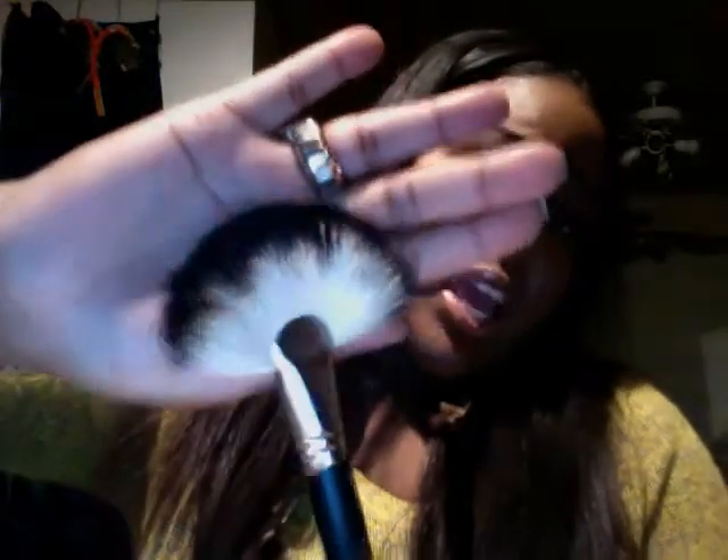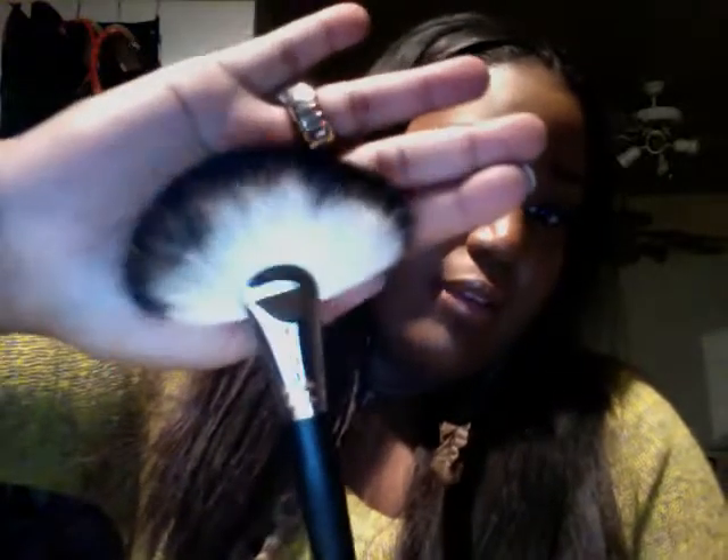You get the fan brush, and I really love this brush. This is my first fan brush. I use it for highlighting my cheekbones with bronzer and stuff like that. I love this brush.